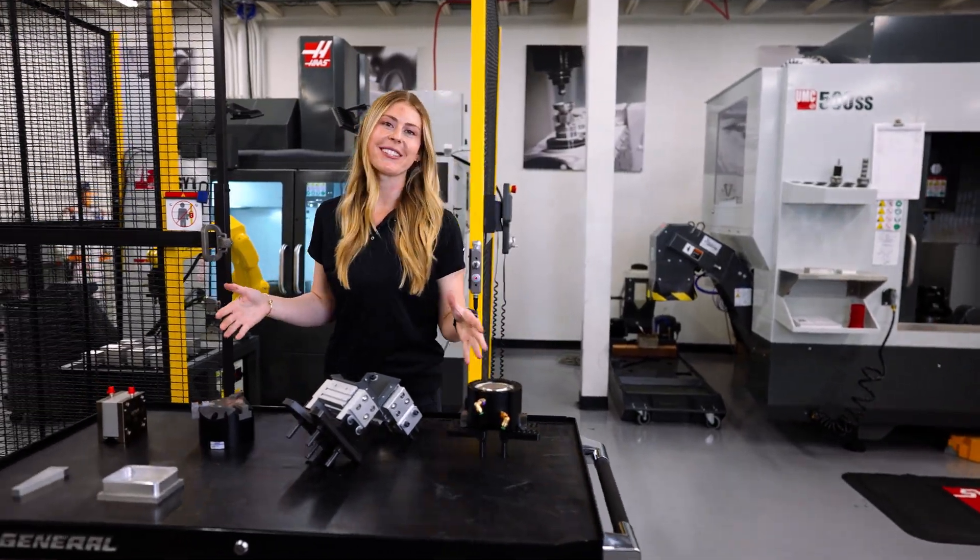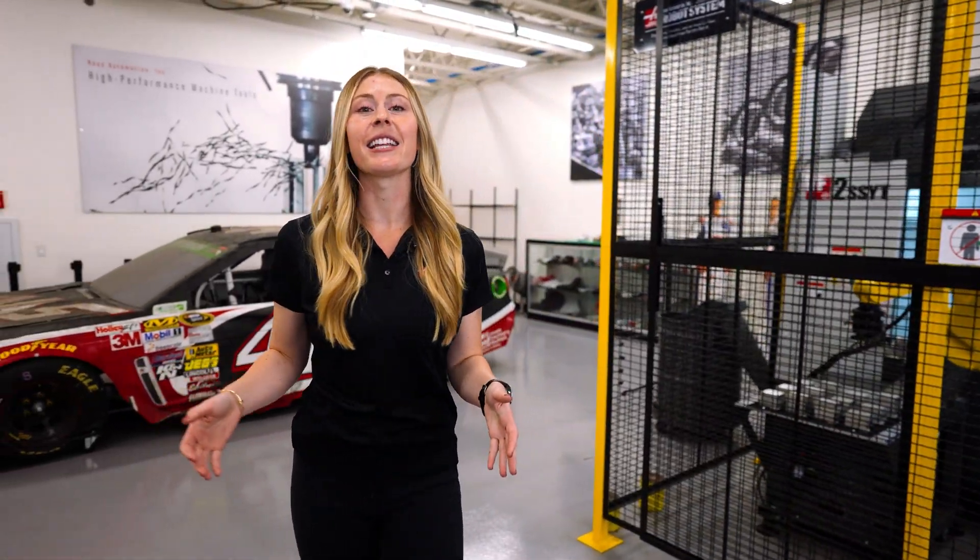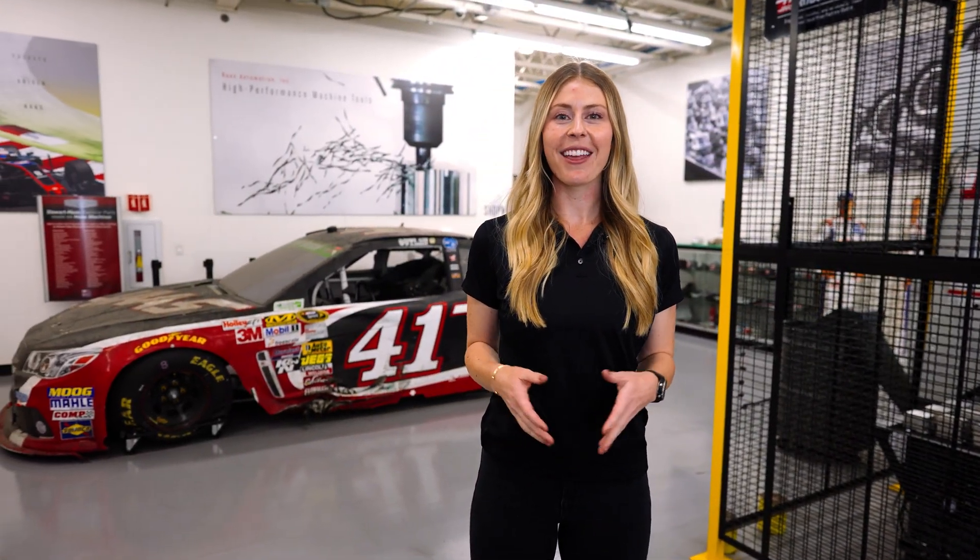No matter your shop's preferences, I hope this video gave you some insight on the wide range of flexibility that the Haas robot packages can provide. Thanks for watching.